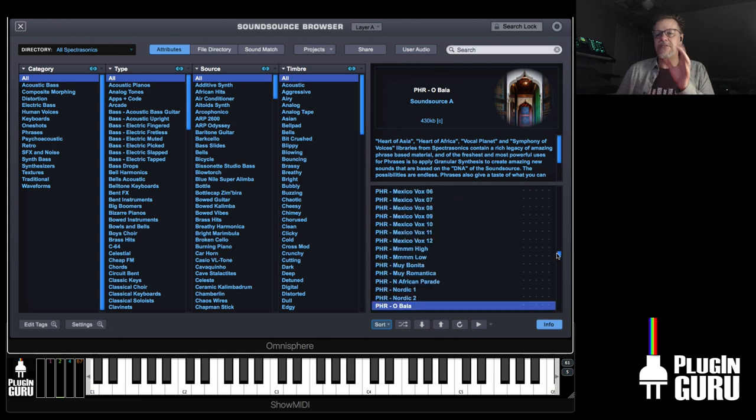All of these phrases — there are singers, Mexico, African choirs, opera singers — men and women — all sorts of percussion instruments, plucked sounds. It's crazy how much stuff there is in the PHR phrases.